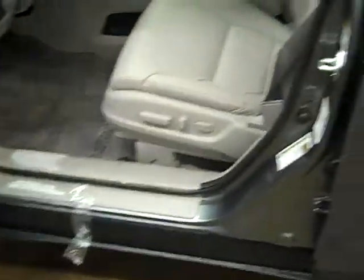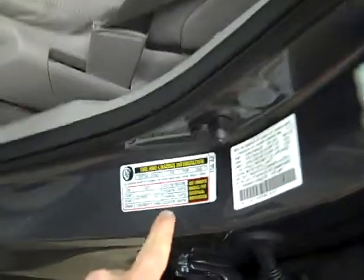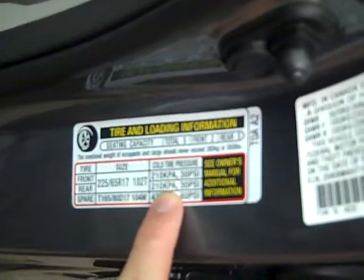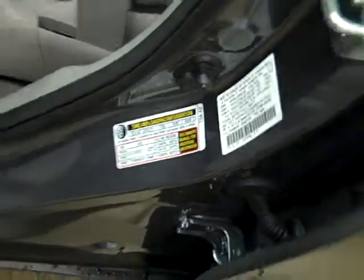The easiest way to find the tire pressures is on the driver's side door jamb. The tire pressures are going to be located on the driver's side door on this sticker right here. As you can see, it actually says 30 pounds of pressure front and rear for these tires, and it will also show you your tire size as well. So that is a quick instruction on what that tire pressure light looks like and how to take care of it.